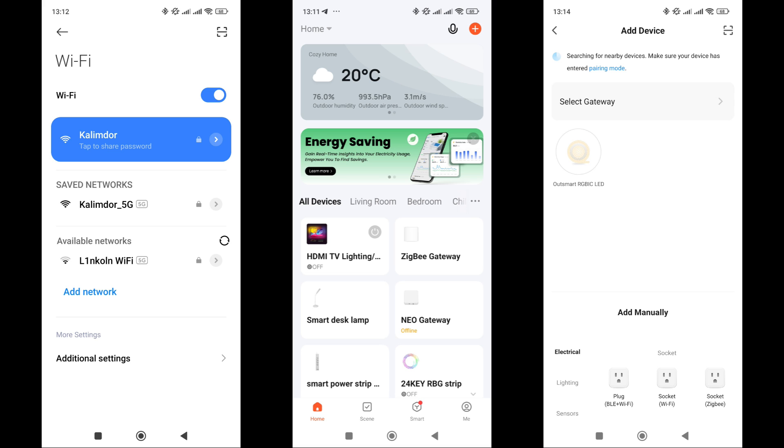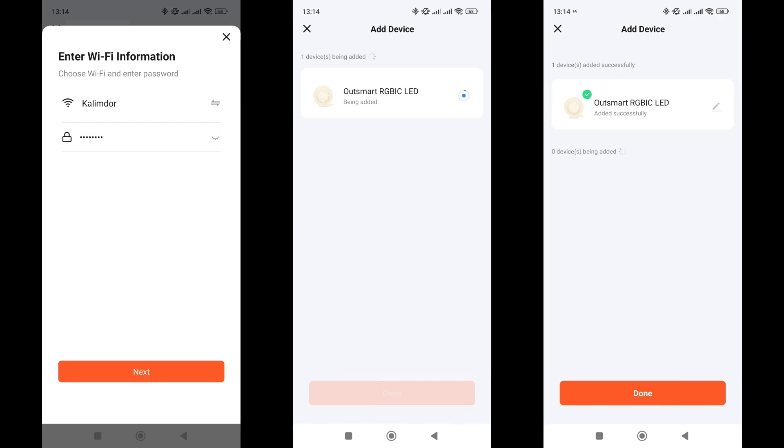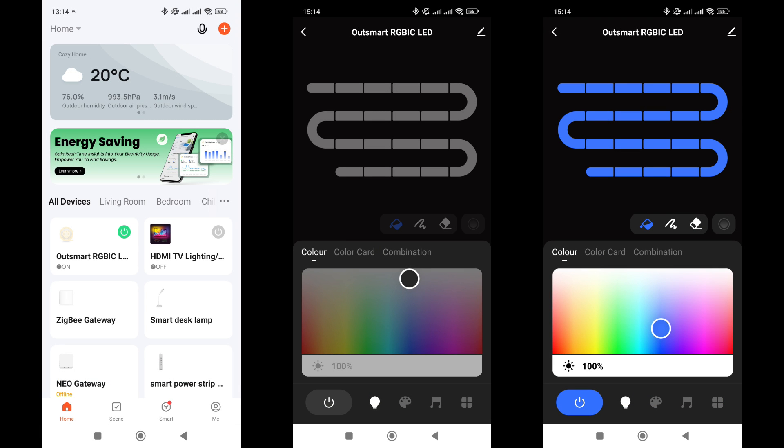Wait a bit after turning it on until the strip lights up, and after the third time, it will start flashing red again. The new device is automatically detected through the app. Next, the strip controller receives the connection parameters — your network name and password. Then you need to wait a bit while the strip applies the changes and connects to the network. In the general list of devices, a new tile appears, from which you can turn it on and off, but for everything else, you need to enter the plugin.